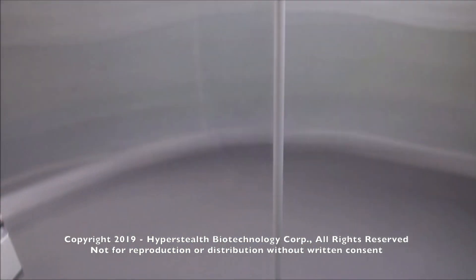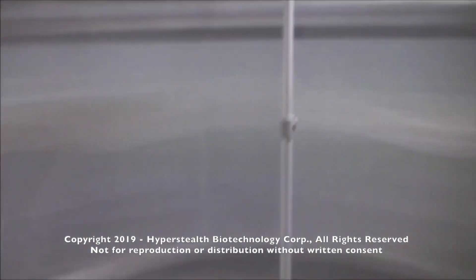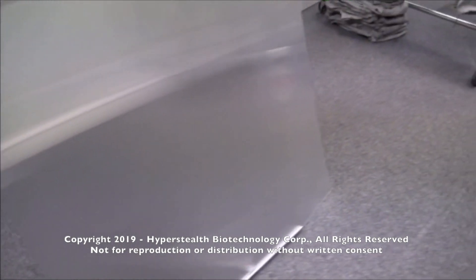I have also determined a number of ways for the target to see through the material that are not shown here. This material can be as thin as paper and requires no power source.